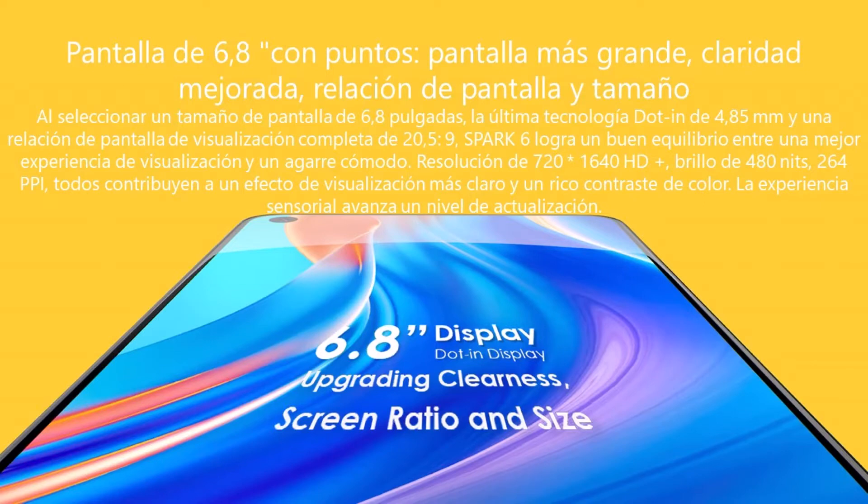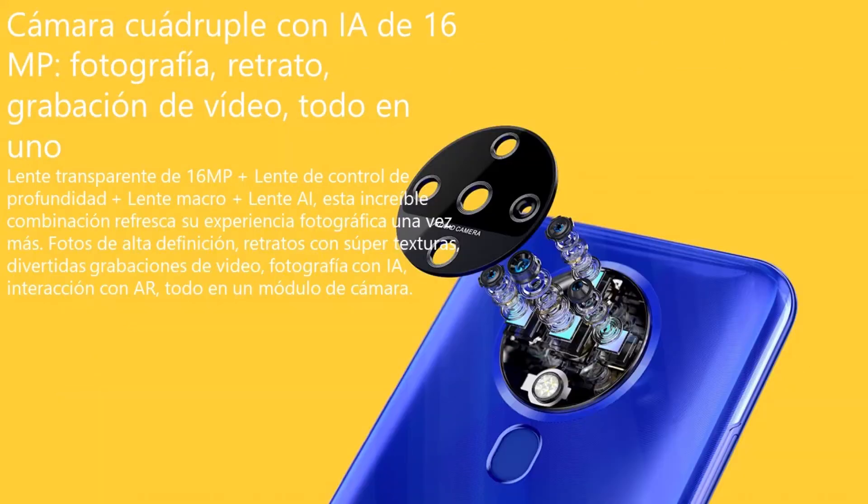Contamos con una pantalla de 6.8 pulgadas, algo grande en lo personal, con una resolución de Full HD+, y también contamos con sonido de altavoz, por lo que estará en constante uso.